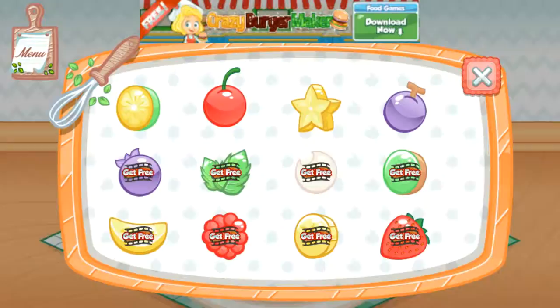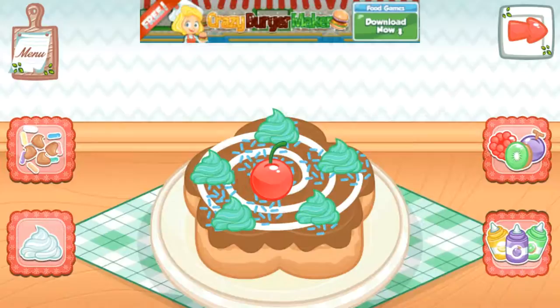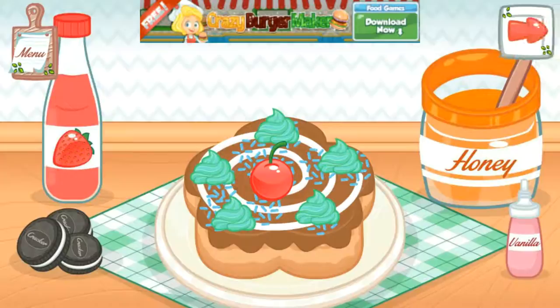Now, add the sprinkles to the top. I love your decoration. Congratulations! Your donut is done. Enjoy your donut. Tap the donut to eat.